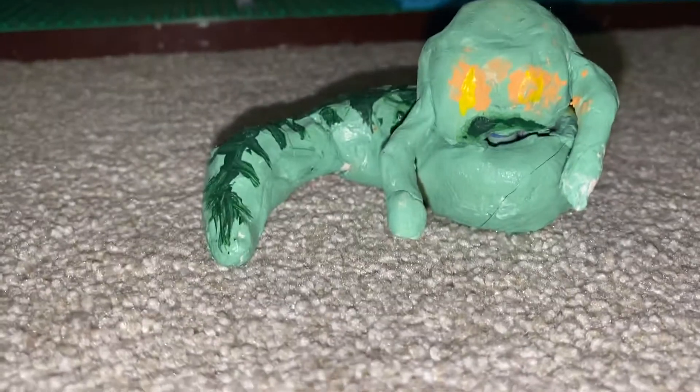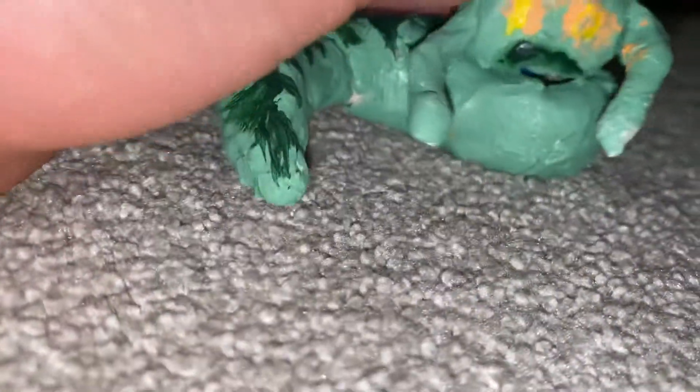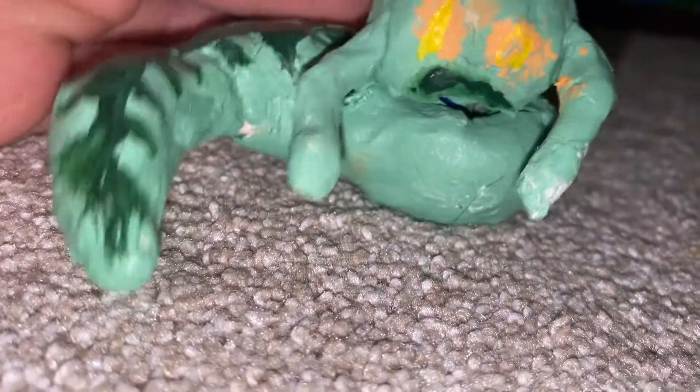Hello, this is Pro 360, and this is one of my — it's sort of old but also kind of new — this is my Lego Jabba the Hutt. I know he isn't that good; I'm not a very good paint artist. In this video I'm going to show you what he's like and how to make your own.